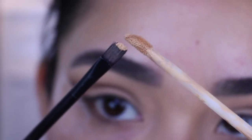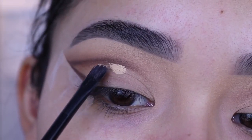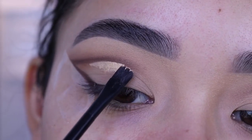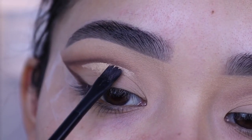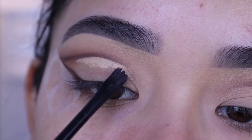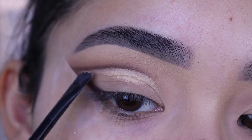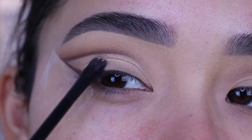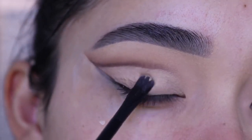Now I'm going to grab the same Maybelline Fit Me concealer with a small flat brush — I believe this one's from elf Cosmetics, but I'll have all the products in the description box below. I'm only going to use a little bit of the concealer to clean up the bottom part of the line. You don't have to apply concealer on your whole eyelid; this is just to clean up any light brown shade that's under the lines and on your eyelid. You just need a little bit.